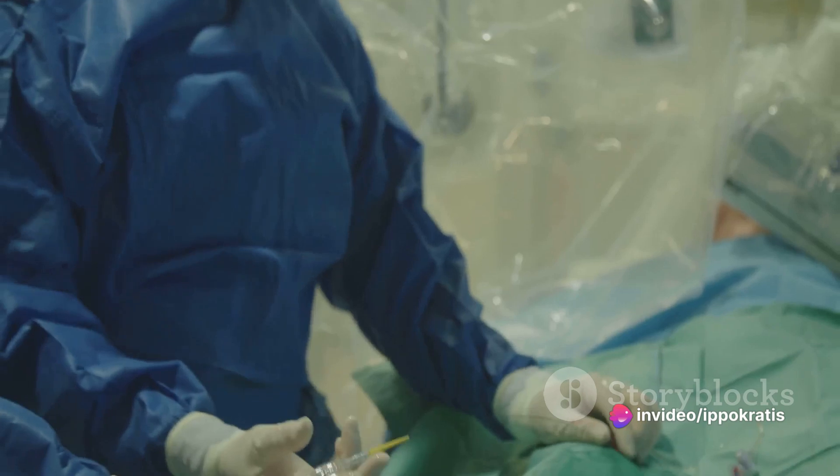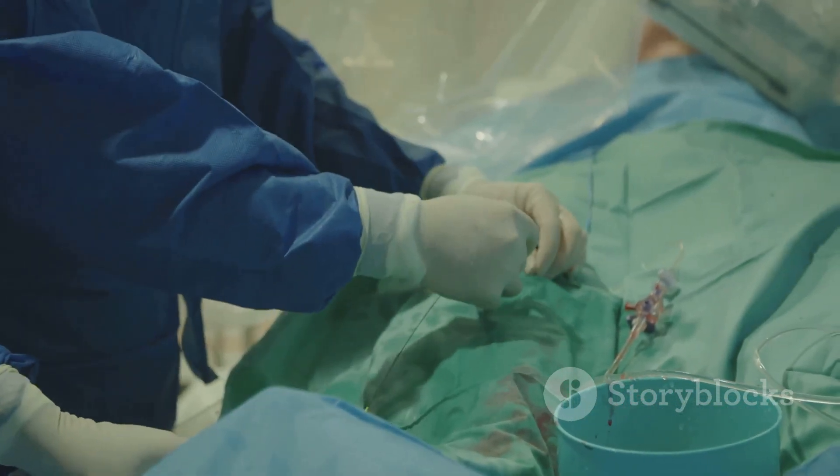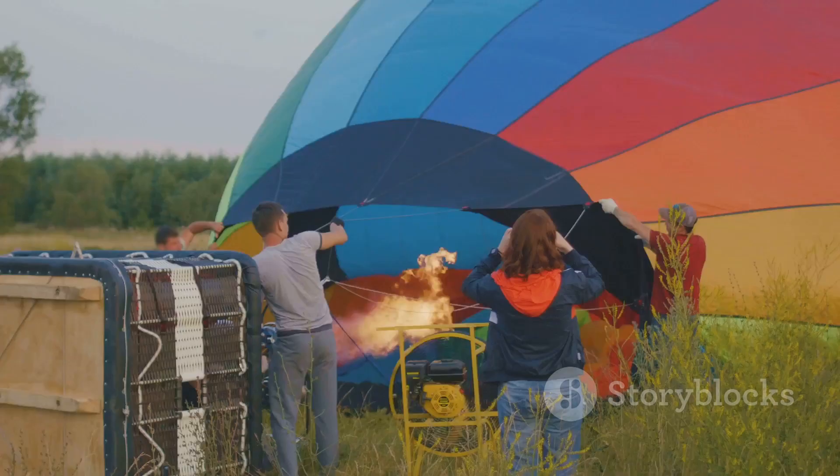Next, the balloon insertion. Guided by x-rays, the surgeon introduces a thin tube or catheter into the damaged vertebra through a small incision in the skin.